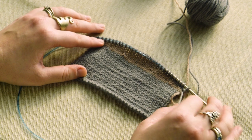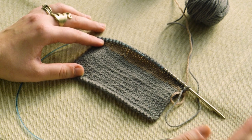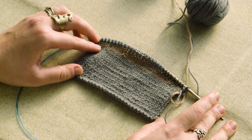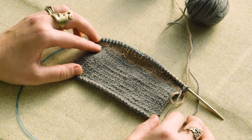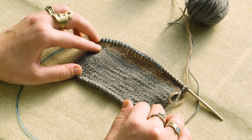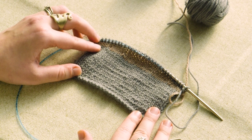If you'd like to substitute this method for wrap and turn short rows, you don't need to do any adaptation — simply work to the point where the instructions tell you to wrap and turn, and then work the lifted increase and turn instead. If you're substituting for German short rows, you'll want to work one stitch less than the instructions indicate before working the lifted increase and turn. But there you have it: shadow wrap short rows. Happy knitting!